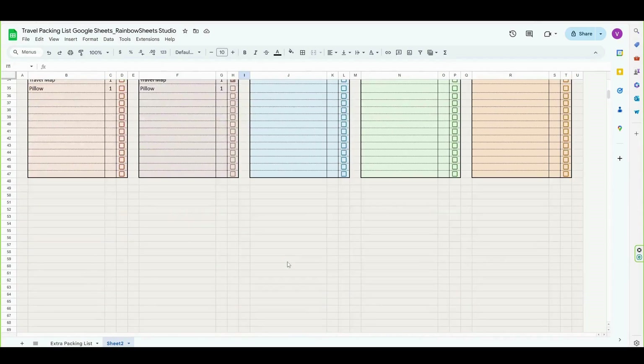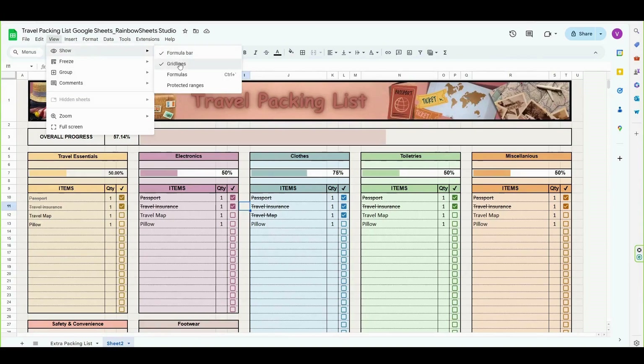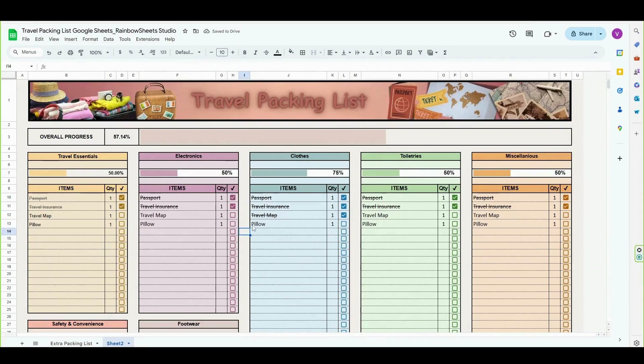So here are my finished tables. To finish this template, we're going to just remove the grid lines — go to view, show, and click on grid lines. And that's it! If you would like to check the formulas or the hex codes, don't forget to grab your free copy from the description. Thank you for watching and see you next time.